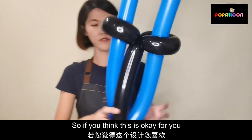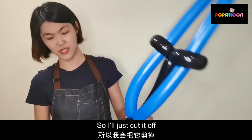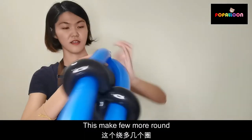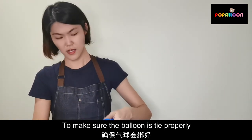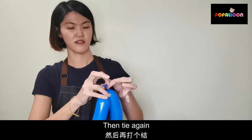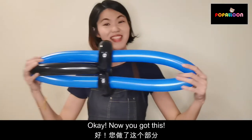If you think this is okay for you as a special design, then you can keep it. But I feel it's a bit messy, so I just cut it off. When you cut, you cut at the bottom — don't cut in the middle. Now you got this.